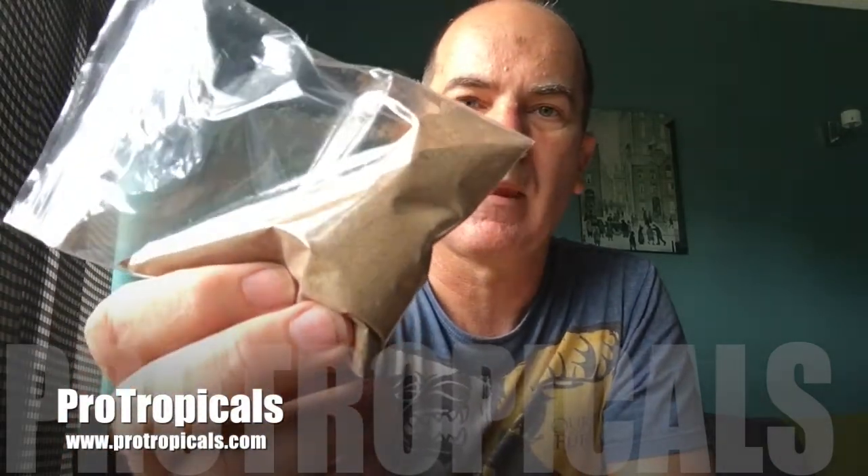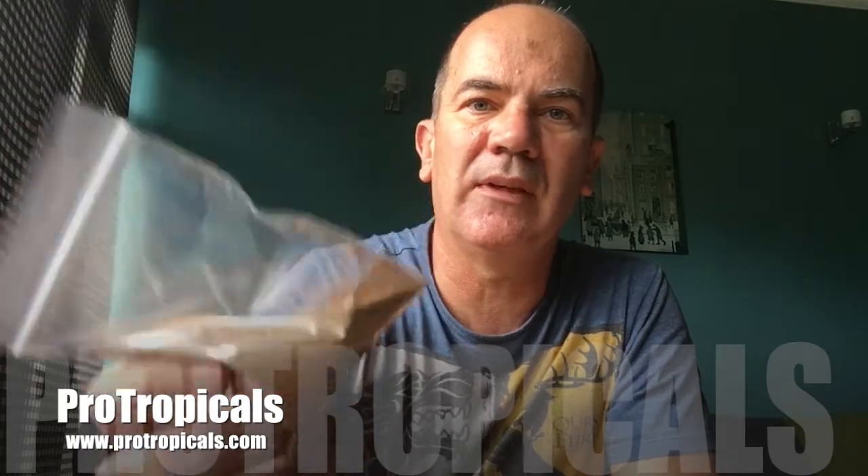You can buy brine shrimp in two forms. You can buy the eggs only, which is that there. You can buy them off the likes of eBay for roughly a fiver for 20 grams. I know that sounds an awful lot of money, but that is 20 grams there. And if you feed your fish correctly, this will last you for months. You only need a very shallow teaspoon every time you want to hatch the brine shrimp.